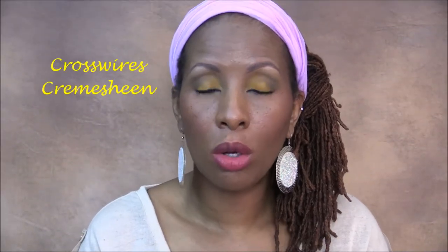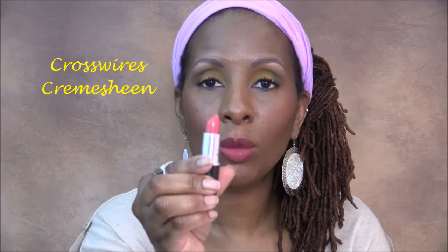Next up is a cream sheen lippy called Crosswires, and this is what it looks like. It's another orange lipstick. It feels so nice on the lips, and you definitely need a liner with this one, but it's really pretty. This is called Crosswires.